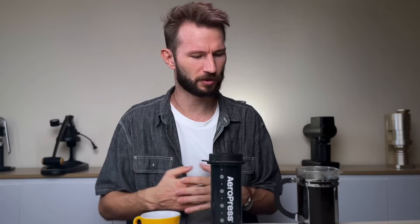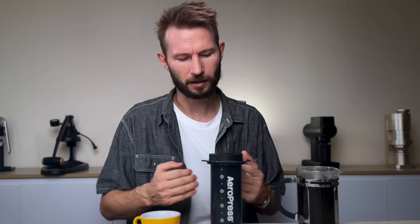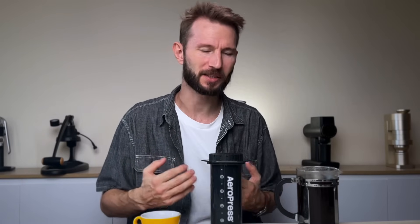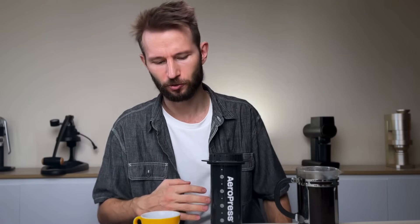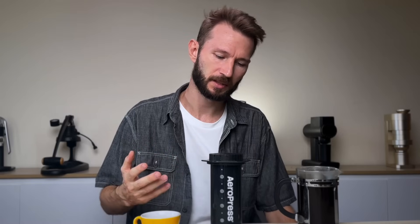Overall, I'm pretty happy. When I first saw the AeroPress XL, I thought it wasn't going to be a really practical device. But I do feel like when you brew with it, it's not that different from the regular AeroPress — you just have a lot more capacity, a lot more volume. For the money, it's not that expensive at 70 US dollars.